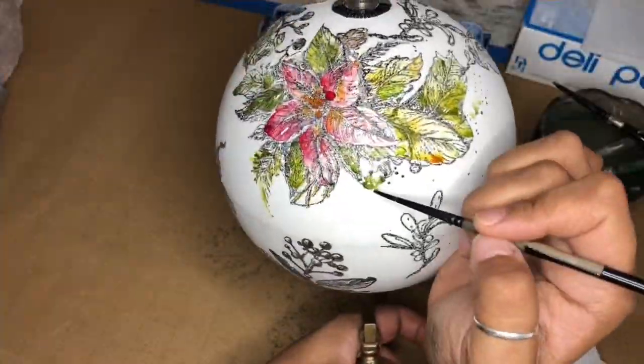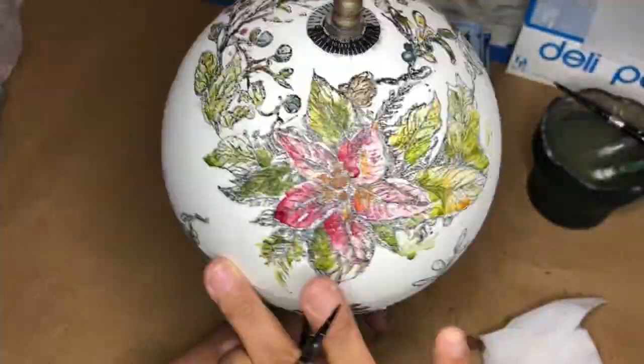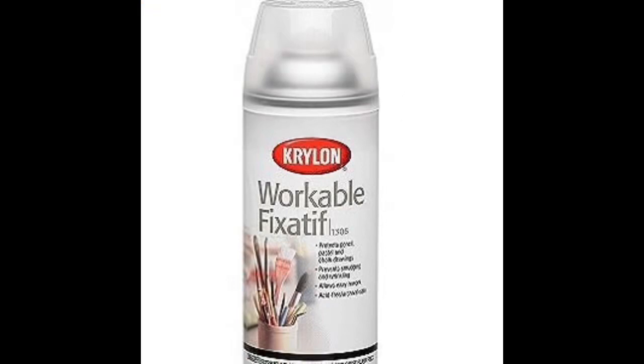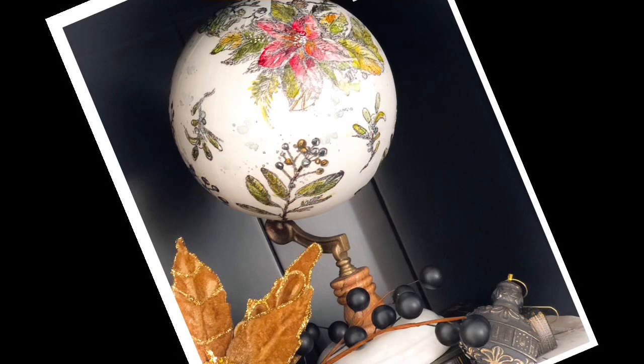For your finishing touches, lots of splatter, lots of scumble, lots of color. Make sure you dry it completely, and then you're going to seal it with a coat of Workable Fix-It by Krylon. Happy holidays, guys. See you next time.